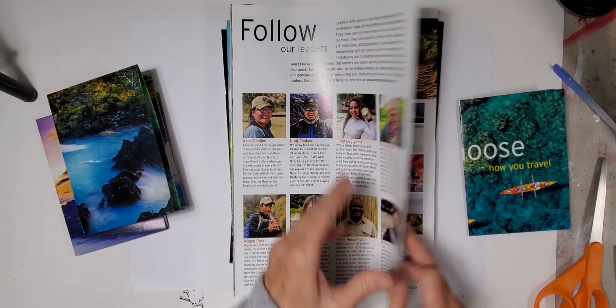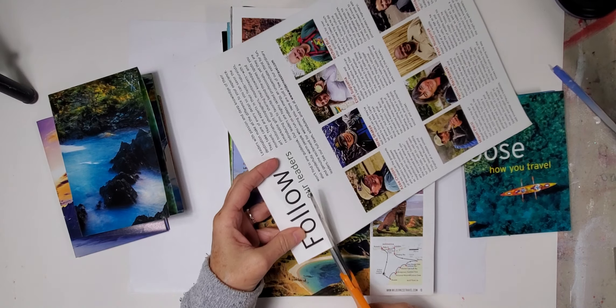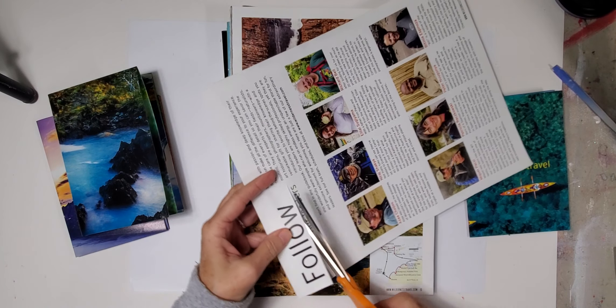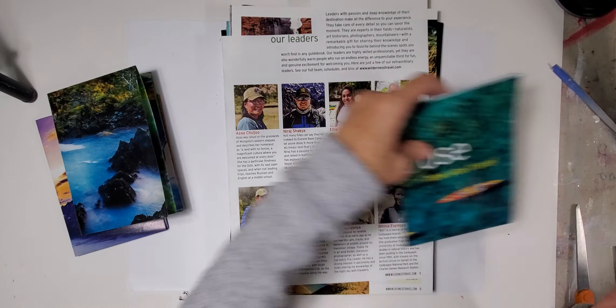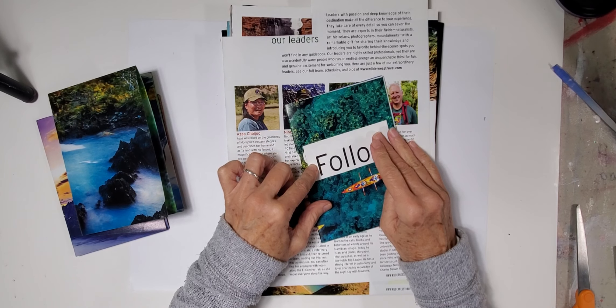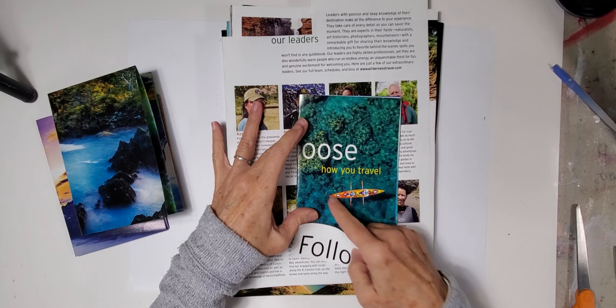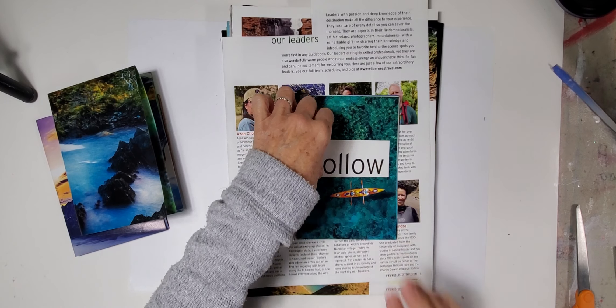I see a word that I think would work to kind of alter this page right here. I think what I'm going to do is get rid of the whole phrase 'choose how you travel' and just put the word 'follow' right here.